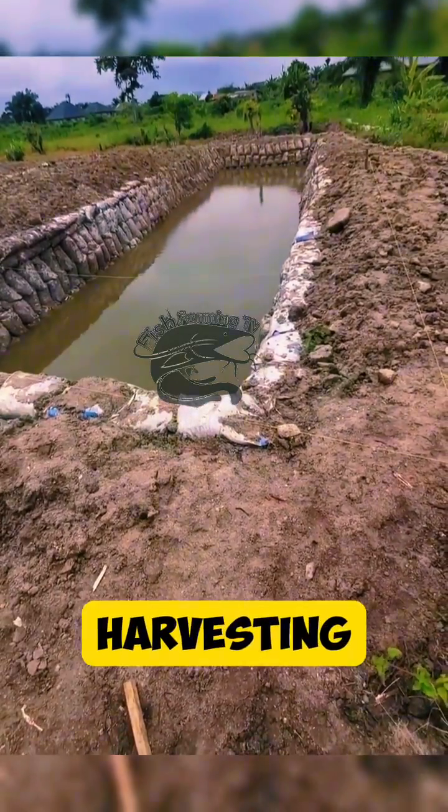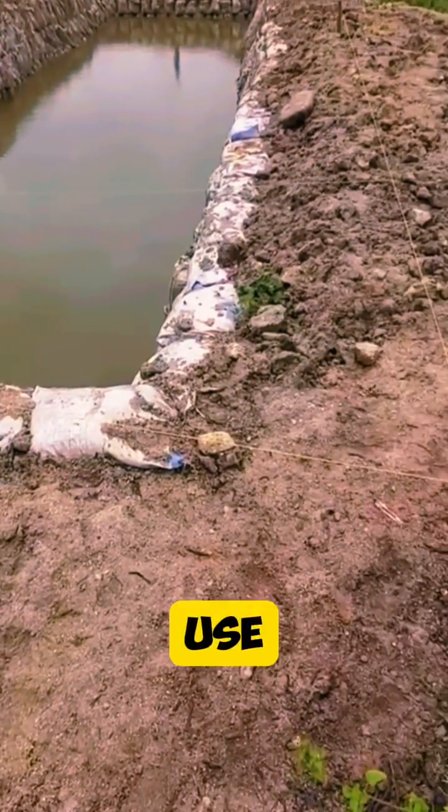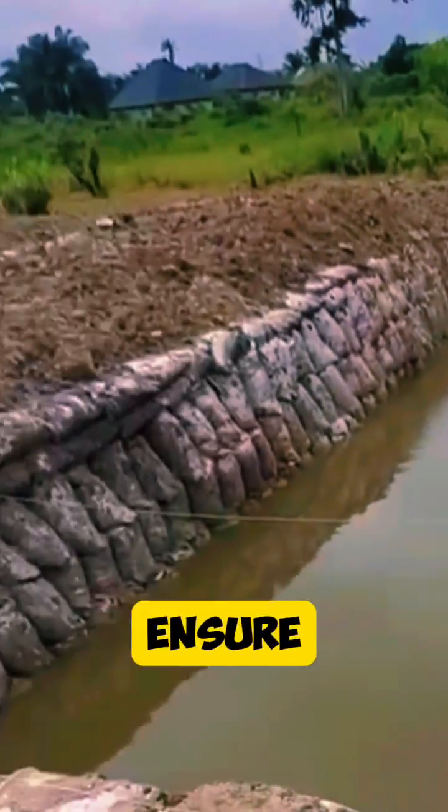Step 10: Harvesting. Plan for harvesting fish based on growth rates and market demand. Use appropriate methods to harvest and handle fish to minimize stress and ensure product quality.